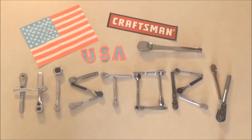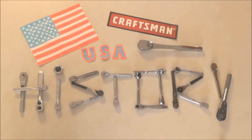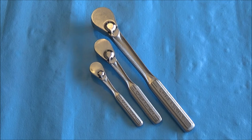Welcome to the Craftsman USA Ratchet History Project. Before us we have what I've dubbed the intermediate ratchets. Within my timeline that I've set up for the series, these are the second and third generation raised panel hybrids.